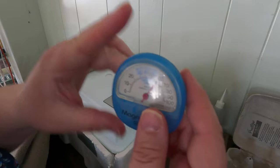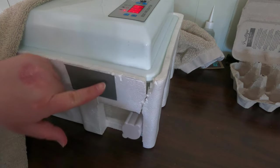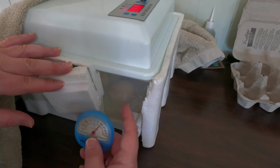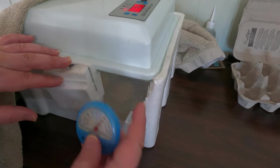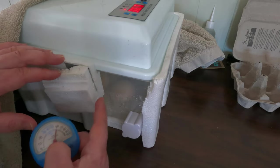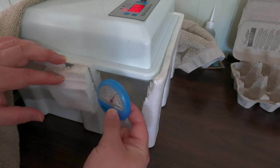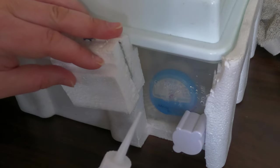To monitor humidity during lockdown, I'm adding a hygrometer into the incubator. I've cut a small slit in the styrofoam and added a piece of duct tape so I can see the hygrometer reading from outside. I've removed the full styrofoam panel before during lockdown, but it caused the temperature to drop significantly and I couldn't recover it. So it's very important to keep the styrofoam on — just make the small viewing slit. Now I can easily monitor the humidity percentage from outside.